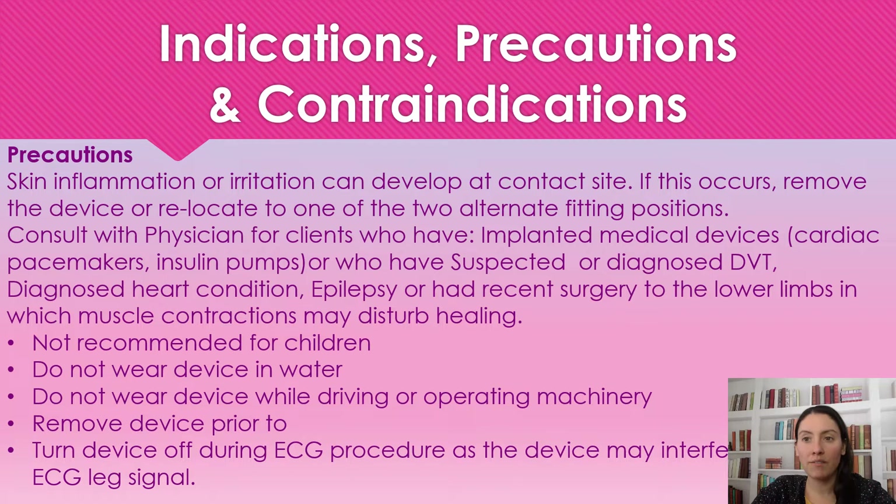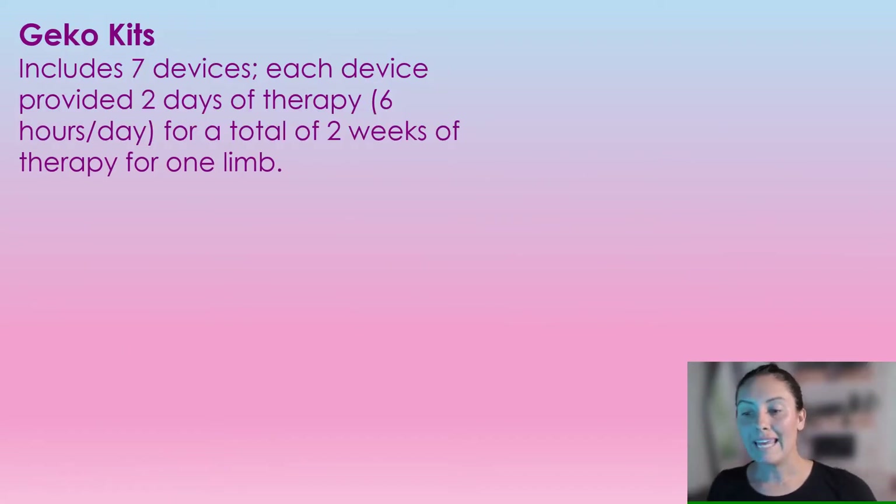We cannot get the device wet. We're not going to use the device while driving or operating machinery because your foot muscles are contracting — so we're not going to be driving while using this. Turn off or remove the device prior to any medical procedures the patient might be having. The gecko kit includes seven devices, and each device provides two days of therapy at six hours a day, for a total of two weeks per gecko kit.